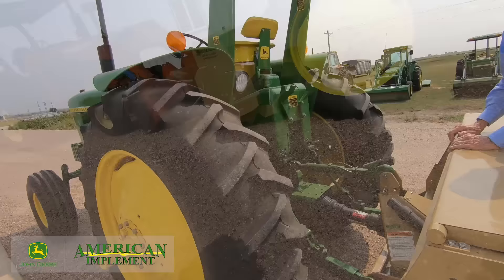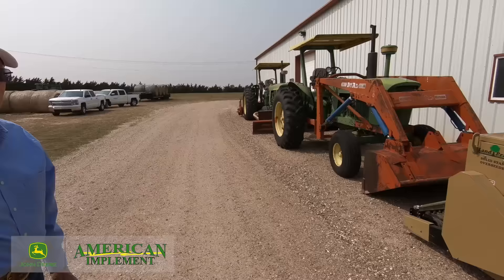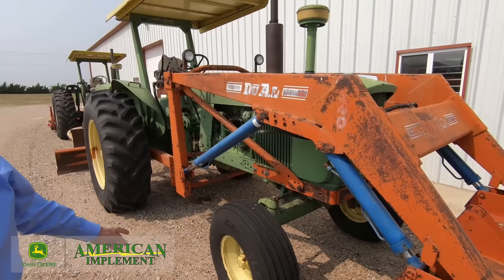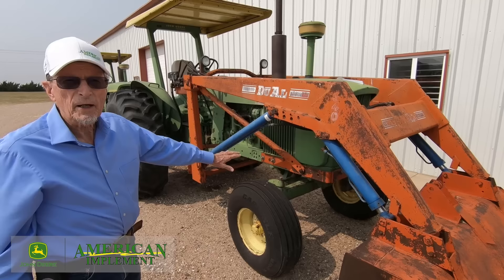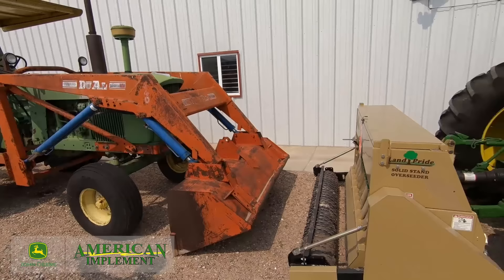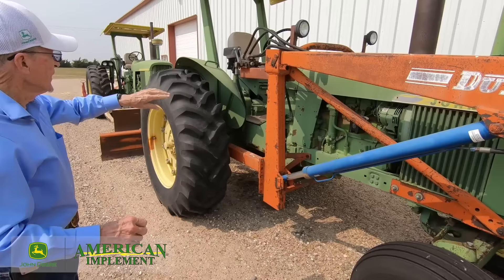Today we don't just have one 4020 — like we mentioned earlier, we have three. Let's take a look at the other tractors and see some of the differences from this restored 4020 and the others that are wearing their work clothes. This tractor here — I sold this tractor new. It's a standard tractor; the front axle on it is solid, not adjustable. The customer that bought it didn't have row crop, didn't need that feature, and it was less money to go with the standard axle. It also has crown fenders instead of the row crop fenders.